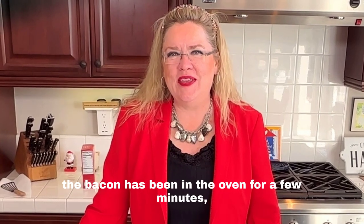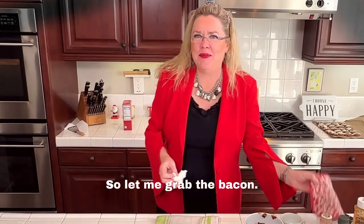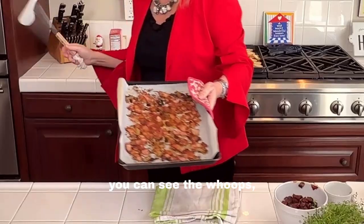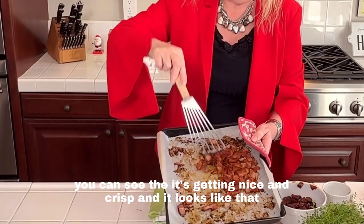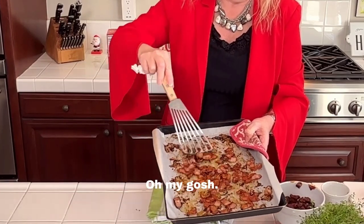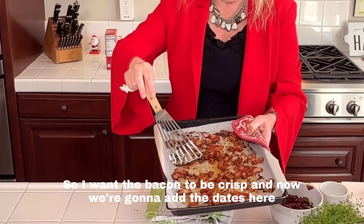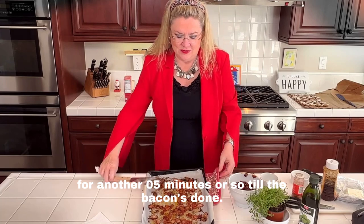The bacon has been in the oven for a few minutes, so I'm going to pull it out and add the dates. Oh my gosh, you can see it's getting nice and crisp, and that brown sugar is browning up — smells so good! It's the thyme and the bacon. I'm going to spread it out a little and flip it over because I want the bacon to be crisp.